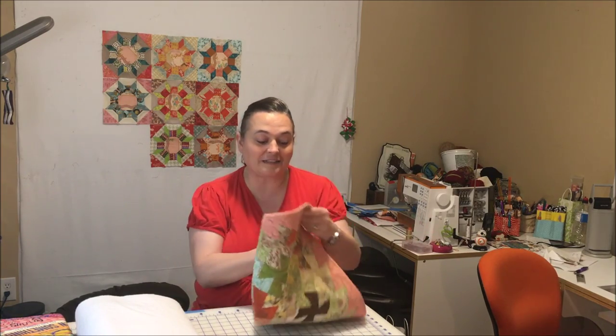Hi everybody, it's Lynn from the Stitch TV Show. I wanted to show you today just another really quick tip. I'm in the midst of getting all the holiday stuff done, so I'm making presents for a lot of people. One of my very favorite presents is table runners.